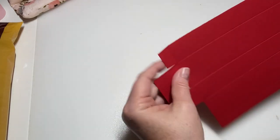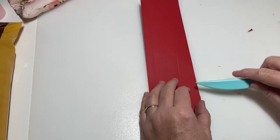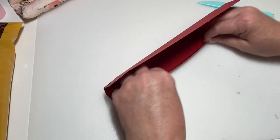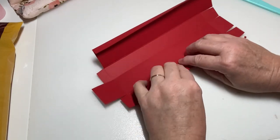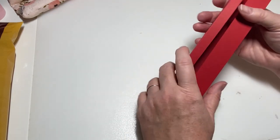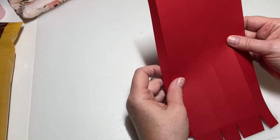Now we've got the base of our box. I'm going to go ahead and fold on my score lines. Fold it, trace that down. There we go — now your box will fit nice and together. Before we put it together, we're going to add our designer series paper.